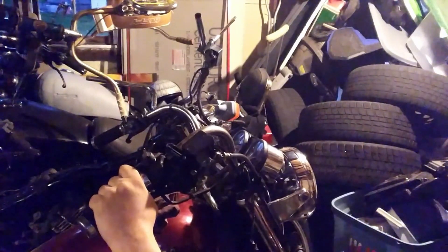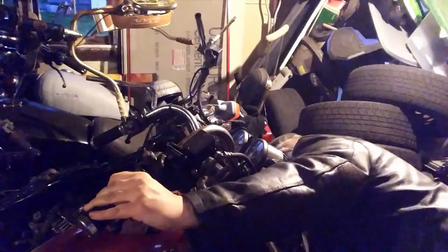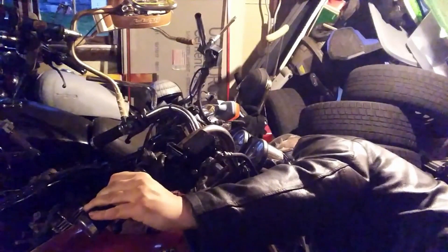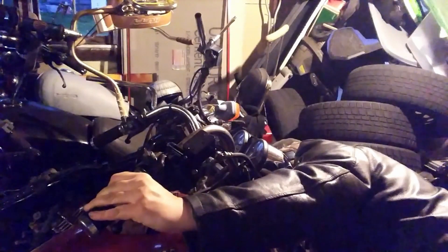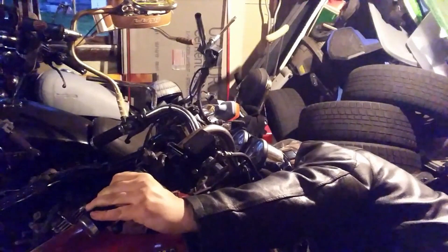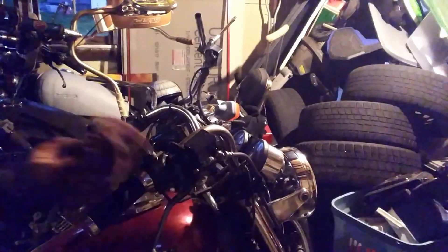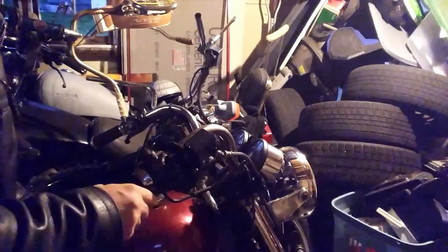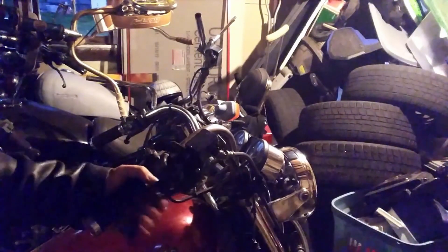It might just be something I'll have to play with over the next couple of weeks, or I might try to get new bleeders. But as it sits right now, I would say we're doing pretty good. Granted it's not really really stiff, but it is reasonably stiff.